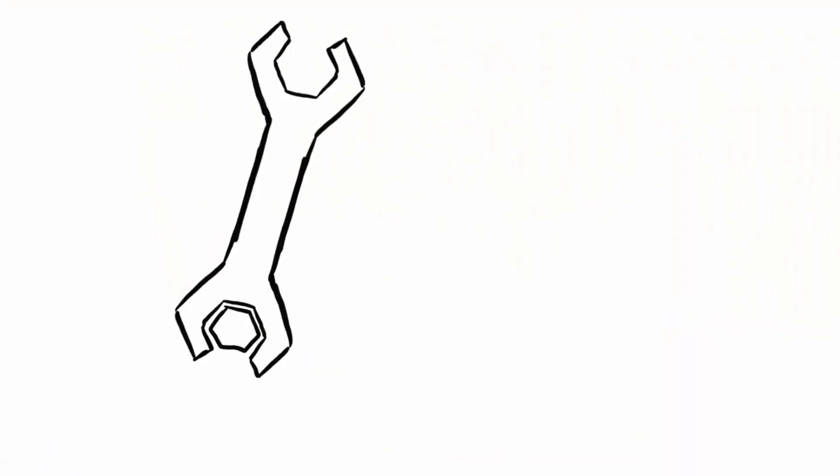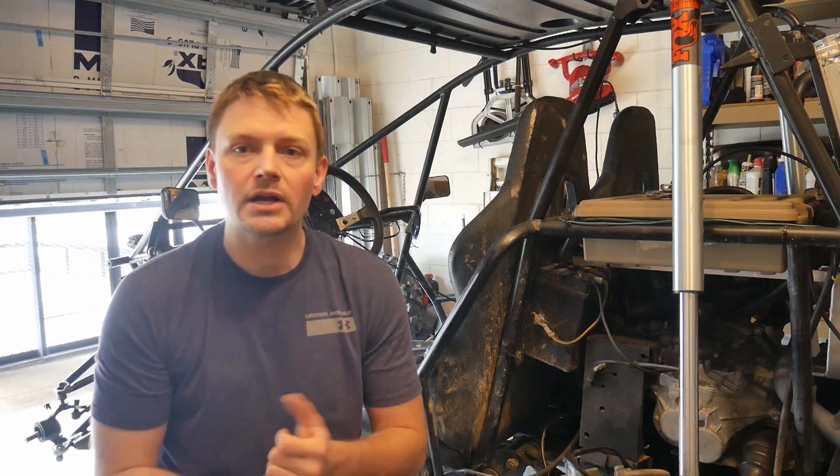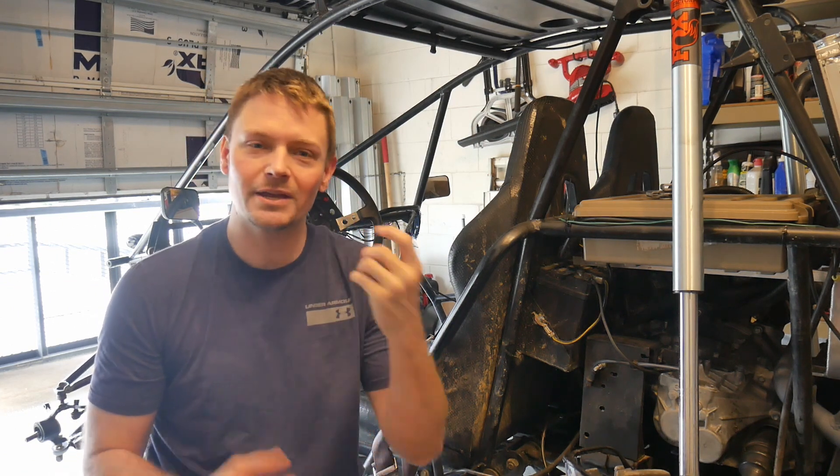Y'all getting bored of quarantine yet? If you watched the last video, you know that just finally when I got the buggy running really well, I blew one of the axles.